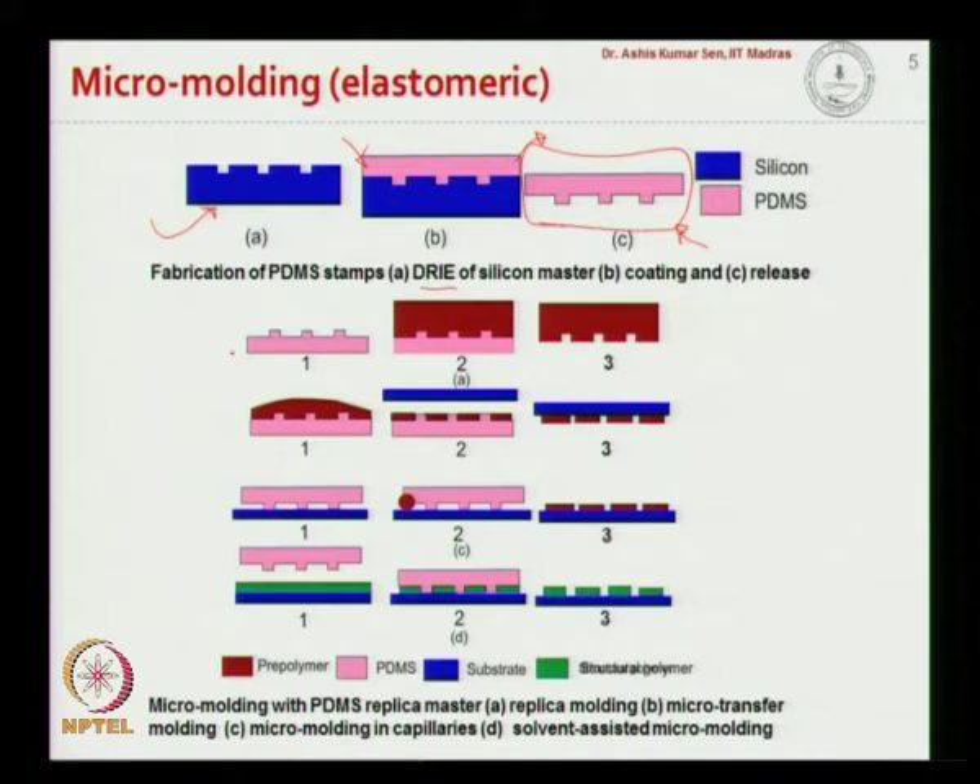In this particular case, we will talk about how to use this silicon master to create different polymer structures. This master is used in the first case — replica molding — where a pre-polymer is poured onto this PDMS master, cured, and peeled off to get a channel structure on the pre-polymer. This is called replica molding.